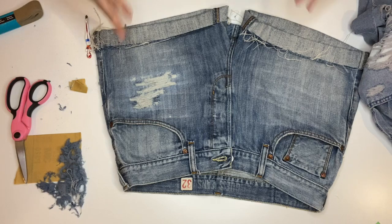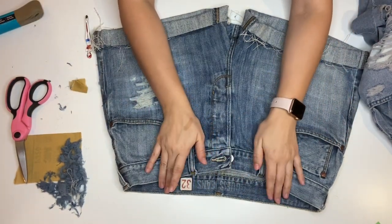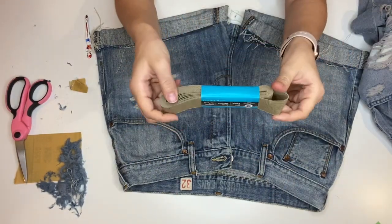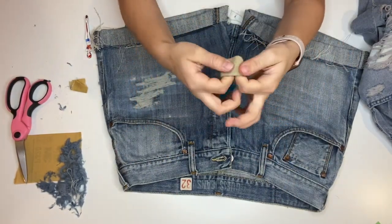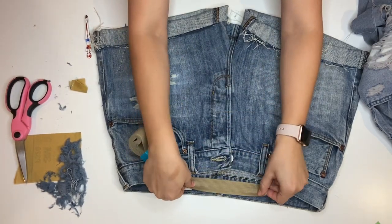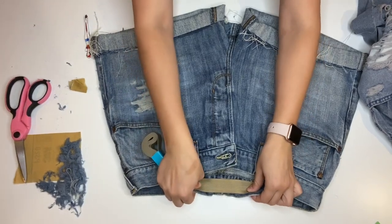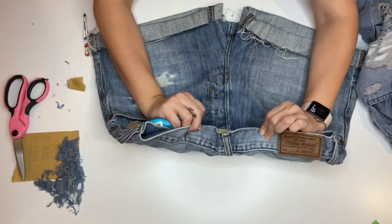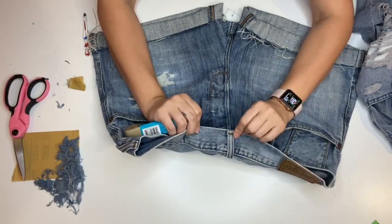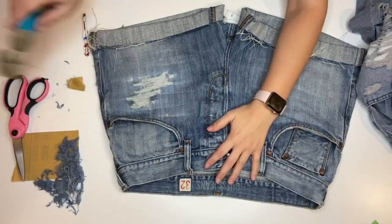I mentioned these jeans are big, so I'm going to add elastic. I got this from Michael's in a color that's really comfortable and thick. My grandma is going to sew it on here — she'll stretch it out and sew it so when it's not tight it doesn't look bad in the back. She figures out a way where it doesn't mess up the formation of the jeans.